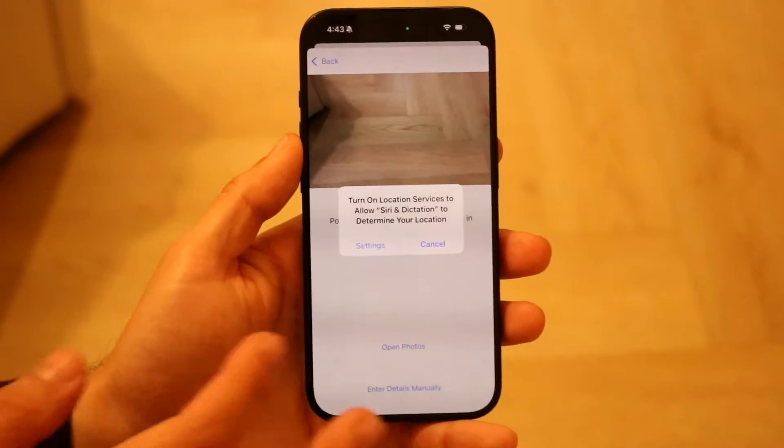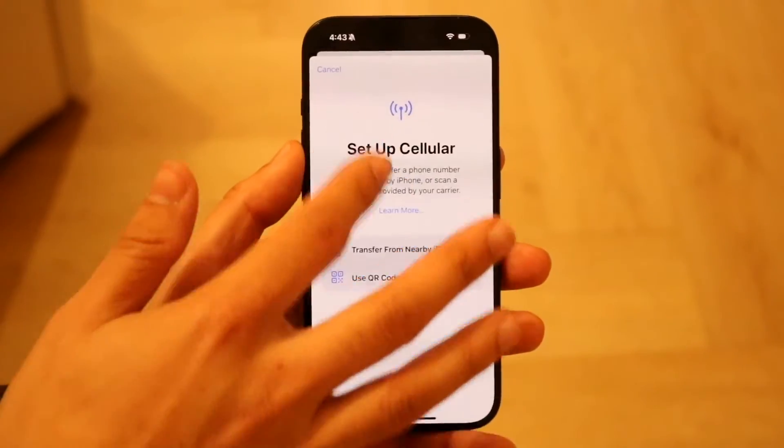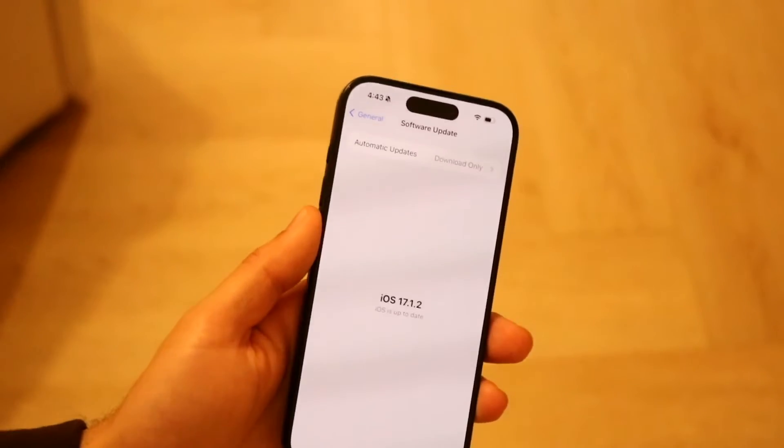Start with the product that has the latest software. If your iPhone is already on iOS 17, make sure it's fully up to date. Go to Settings, tap General, tap Software Update, and go ahead and update your iPhone.